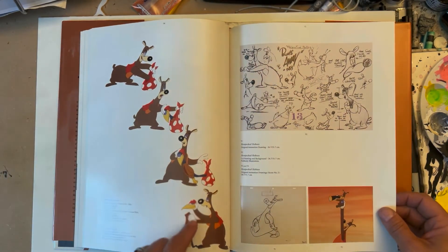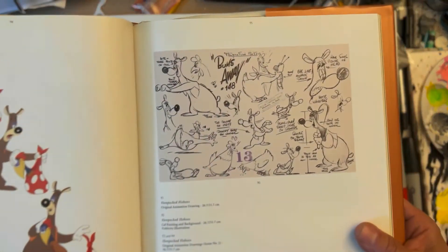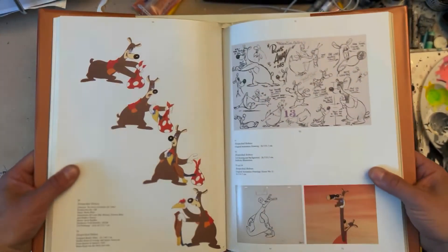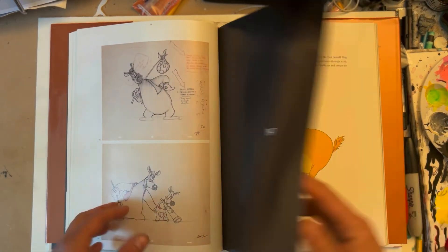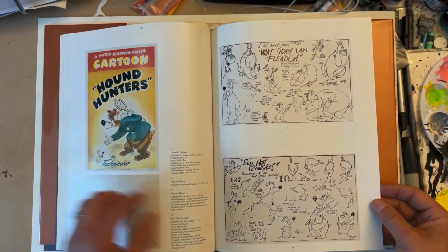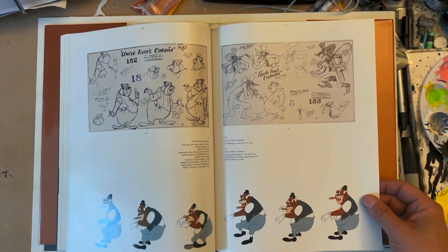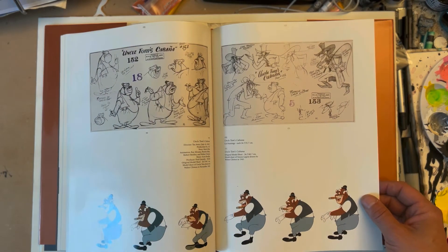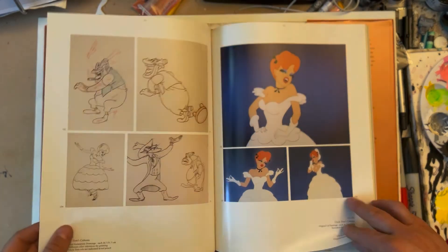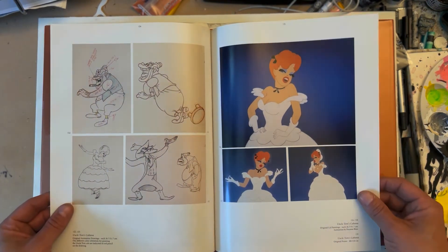These are great — breaking down the animation drawing. This is from Bums Away, but everything in that model sheet is just a wealth of knowledge of how to draw for animation. Anytime I can look at classic model sheets, I'll do it — I have a whole collection I should share. More model sheets — Uncle Tom's Cabana. This was one of those blackface cartoons that has since been banned, but you know, still great drawing and technical ability there.